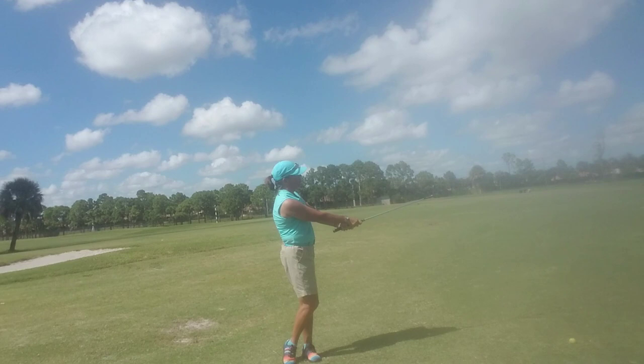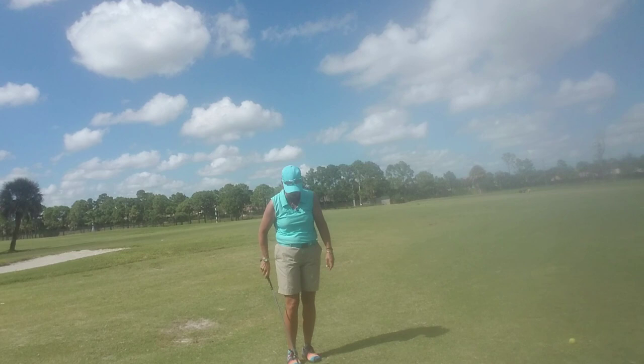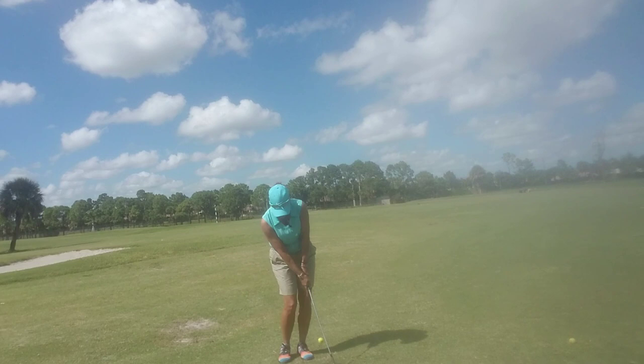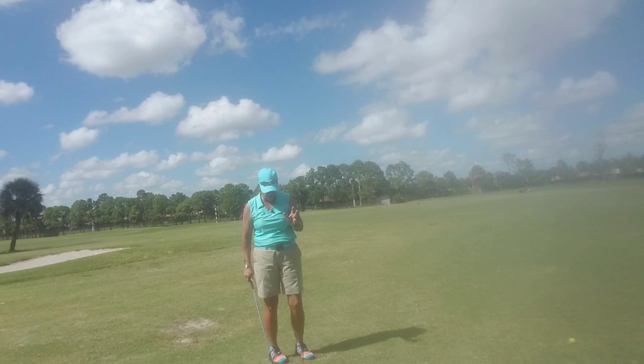That was a little chunky — let's do that one again. I think I got a little excited for that shot. We're going to come here and swing backward and forward from a fixed point. There we go, that's a little better.